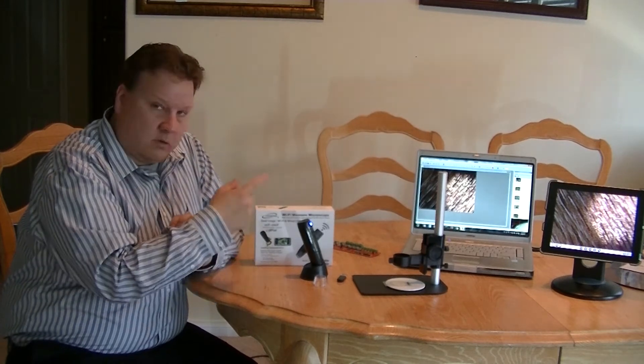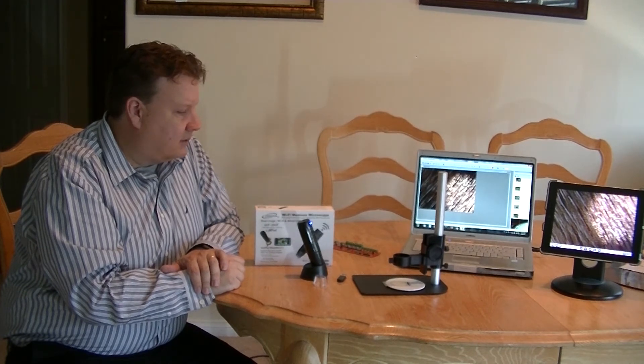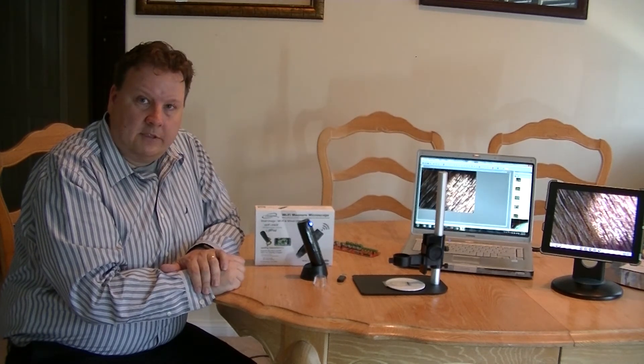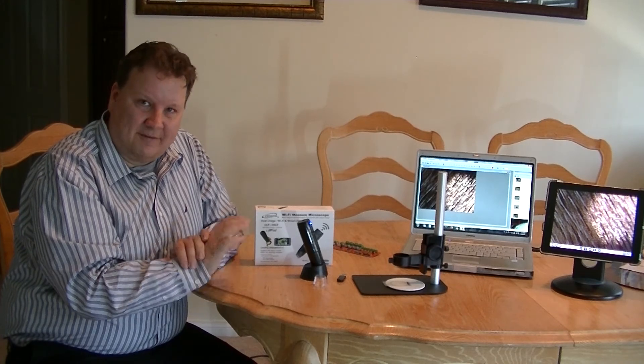You can also record video or still images for future use. That's about it for the iGauging Wi-Fi microscope. If you have any questions, come to our website or simply write us at iGauging.com. Thank you and have a great day.